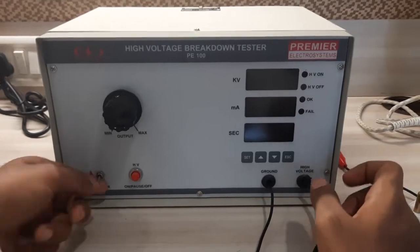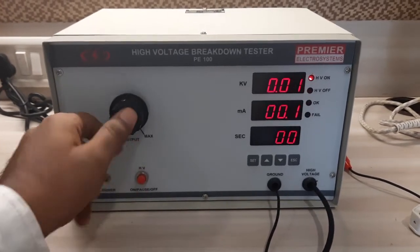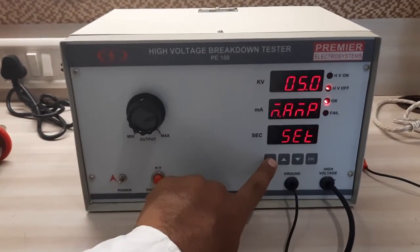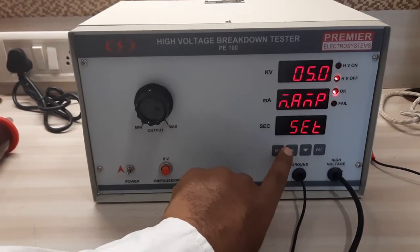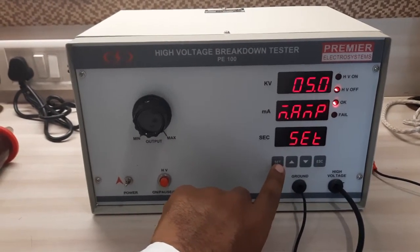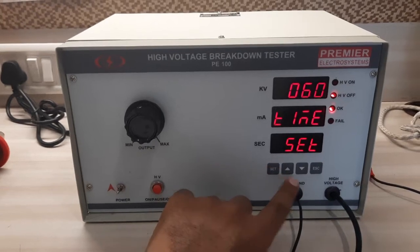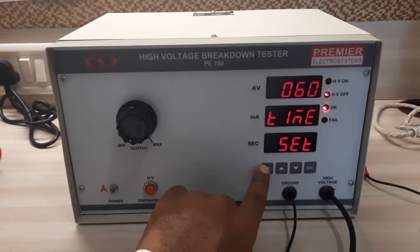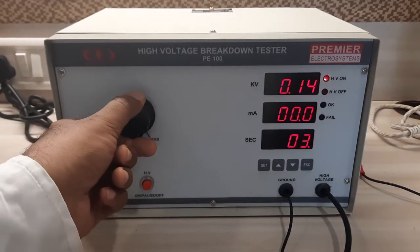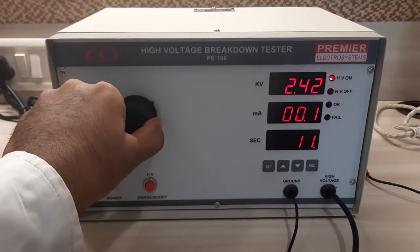This is Premier's HV tester. This is the power on, test on, test off switch. This knob is used to set the test voltage. You can set the leakage current setting from the settings through a digital keypad. The test current has to be limited to 5 milliampere. The time is by default set to 60 seconds — you can change it as per your requirement. You can set your test voltage; assuming it is 2.5 kV for the product.